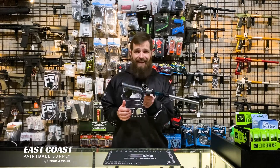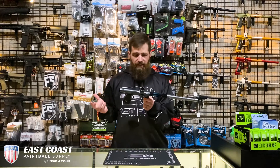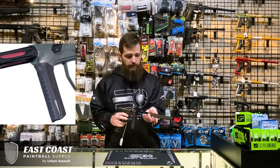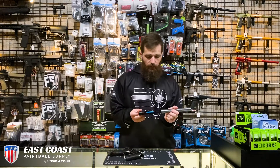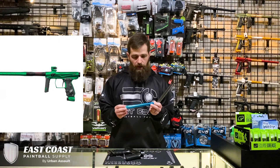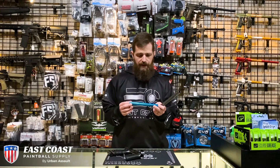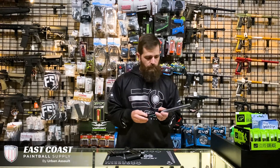First off, this gun is light — I think it's something like one pound, 12 ounces — one of the lightest guns that I've ever thrown around. The barrel system that it comes with out of the box is a two-piece Freak XL system. The Freak XL system takes these eight-inch barrel inserts, and those are available in all kinds of different sizes to match the paint that you're firing on any given day. By default, it comes with the 689 — a great barrel system, tried and true.